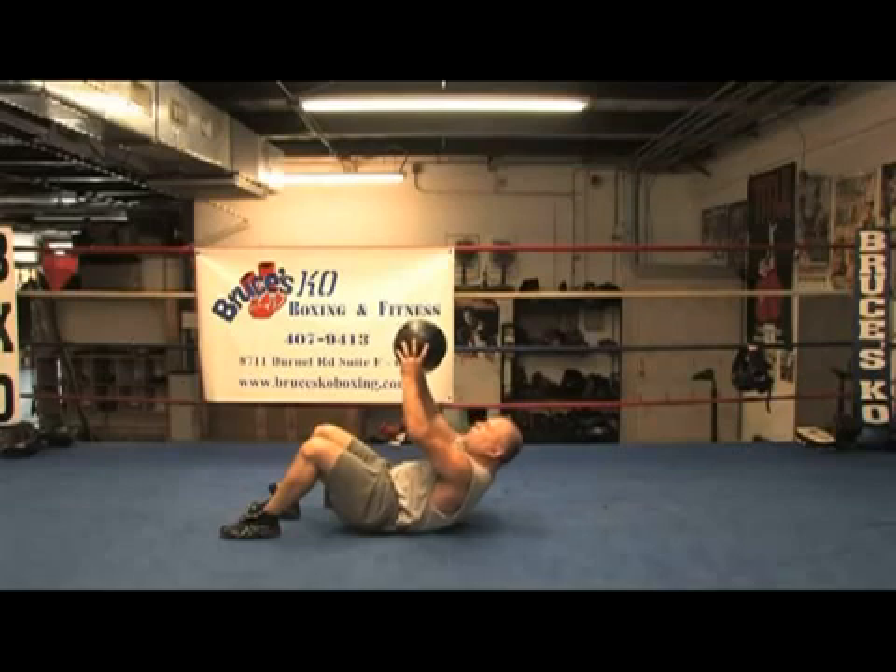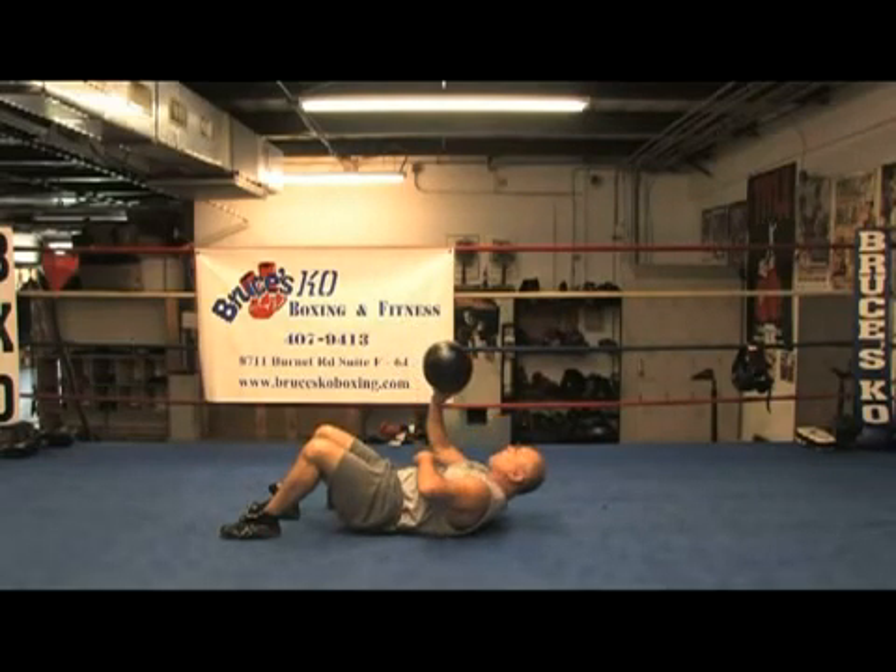Up, 1, 2, down. Up, and then down. Up, and then down. Up, and down. That's working from the middle to the upper.